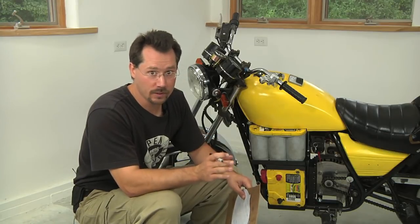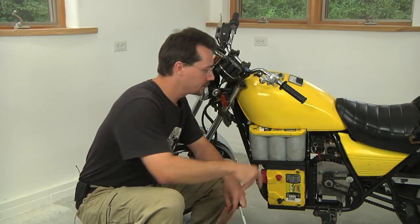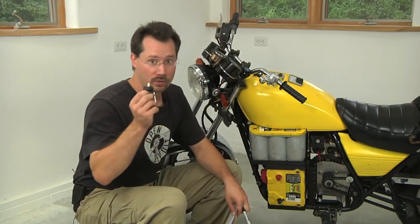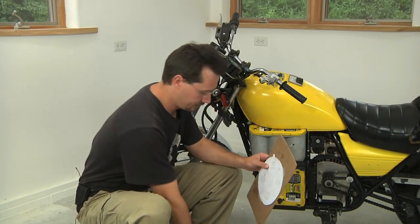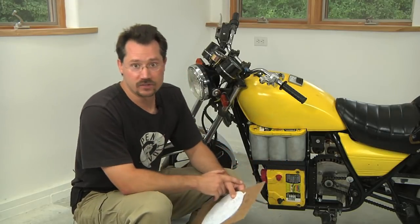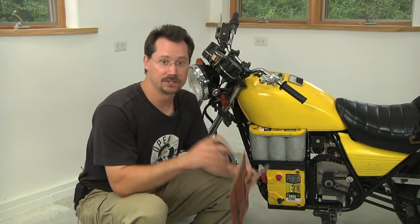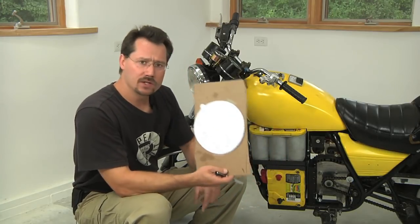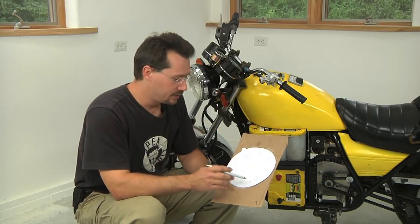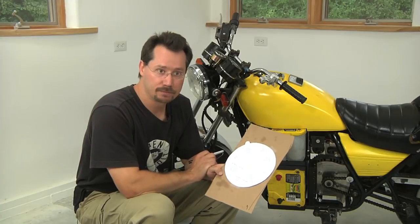Any time we're working on the electric motorcycle, we want to absolutely make sure that it's both off and that the batteries are disconnected. When you're working on this, you won't even have the batteries hooked up yet, but just as a general rule of thumb, we always want to keep that in mind. Now let's take a look on the other side of the motorcycle for where we're going to put those attachment points.